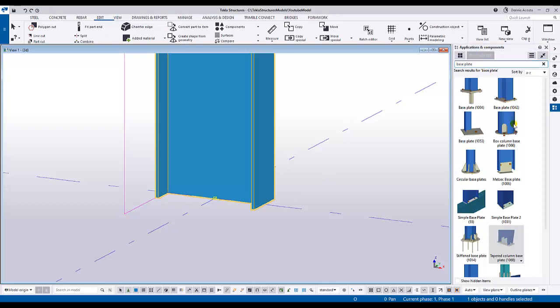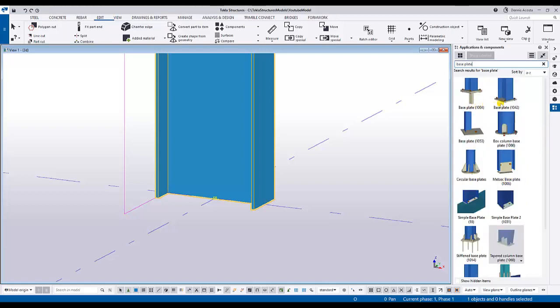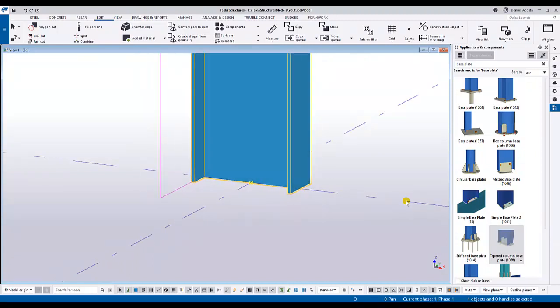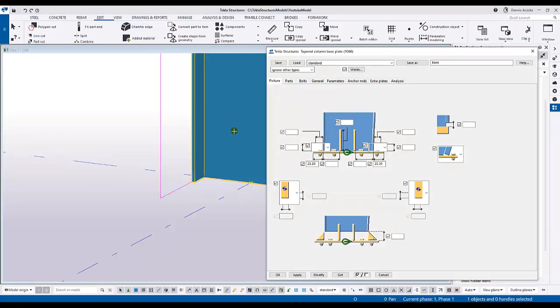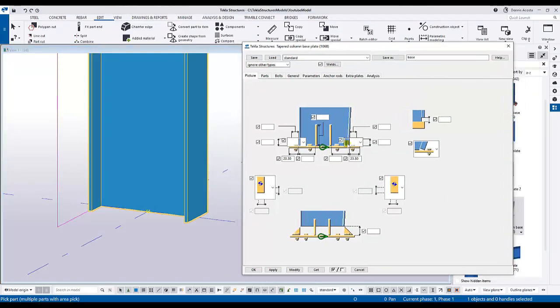Under Application and Component, if you type 'base plate' you will get different base plate details - US base plates, different base plates, and a normal or regular base plate. From the requirement, I noticed he wants this stiffener on the web. There is a tapered column base plate 1068. From the given design drawing, he needs two stiffeners, and this is the component I think we can use for that.